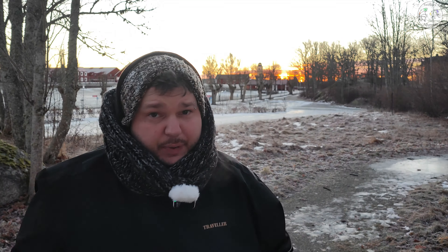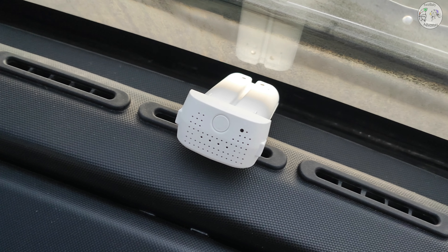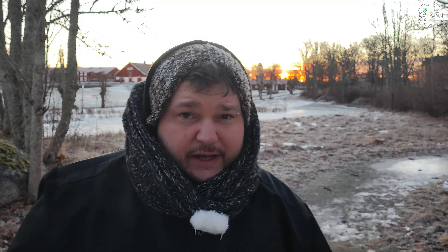Siamo in Svezia, ci sono 14 gradi sotto zero. In queste condizioni le batterie devono essere molto calde. Credo di essere l'unico ad aver provato l'Hubsan Zino Mini SE in queste condizioni estreme. Mi metto i guanti perché mi congelo davvero molto rapidamente. C'è un'alba straordinaria che sta uscendo, quindi metto in moto il tutto e partiamo — ragazzi, lo sto facendo per voi!